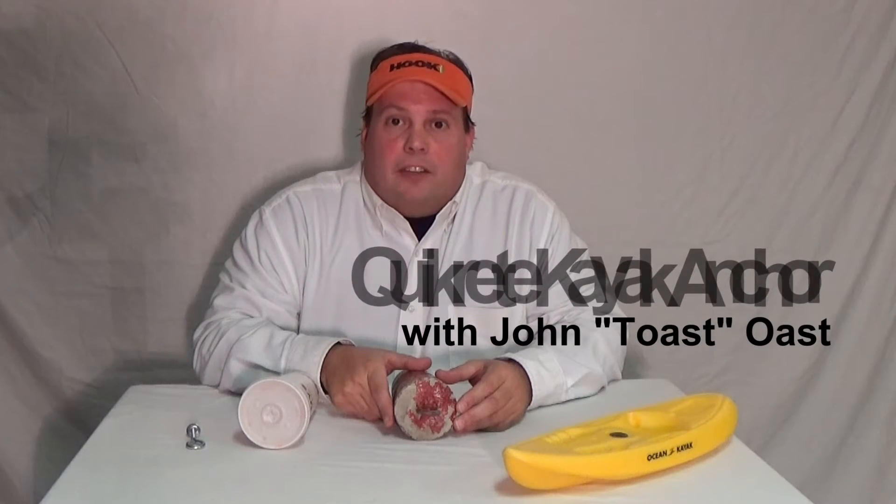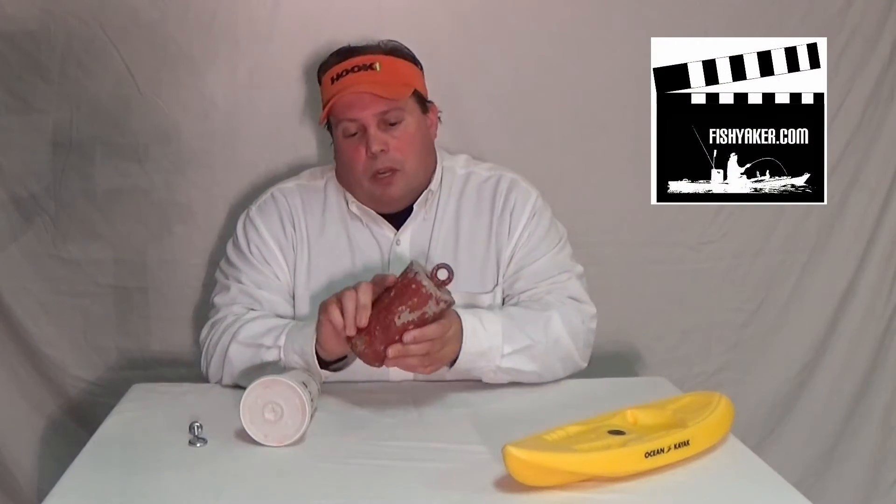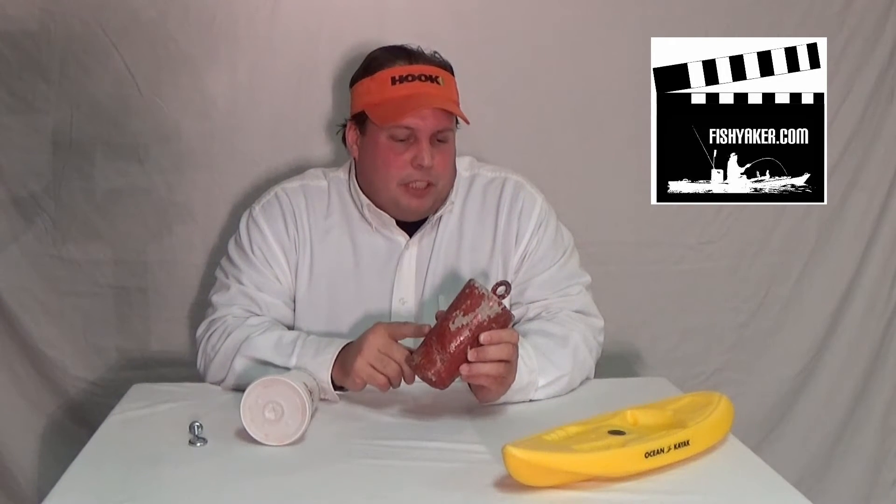Hi, it's John Oast again from FishYacker.com. If you've been to one of my rigging seminars, you're probably familiar with this. I don't do a whole lot of anchoring off my kayak, but this option here is a quick, easy option, especially if you ever have any Quikrete around your house.